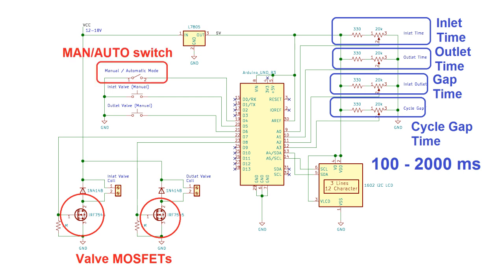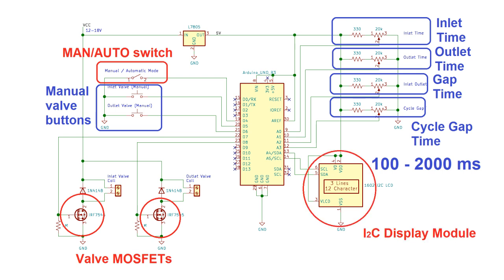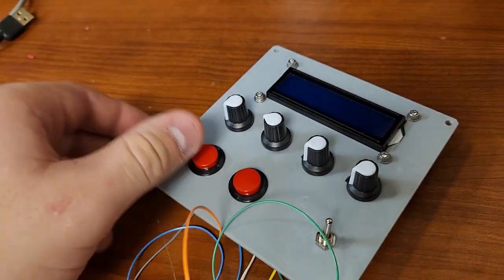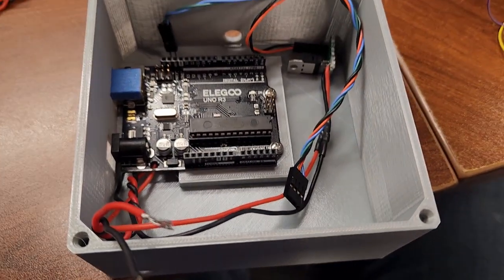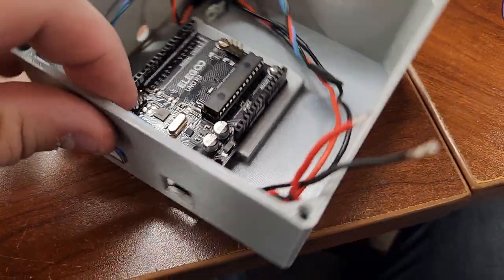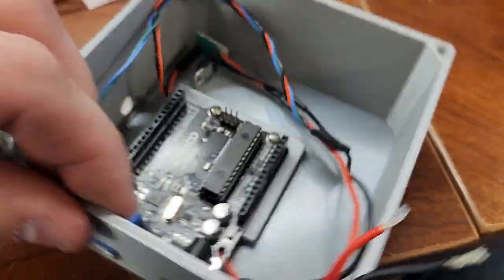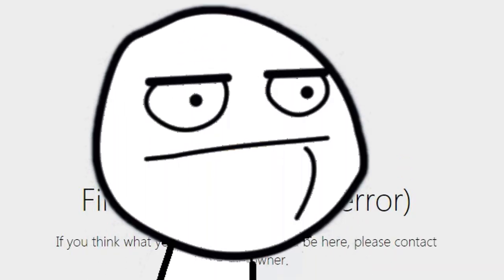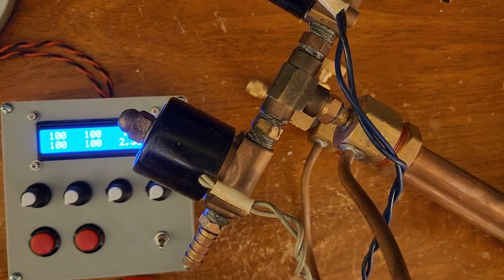A switch allows selection between manual and automatic mode. In automatic mode, the valves open and close continuously based on the dialed-in timing; in manual mode, the valves are activated by push buttons. A 16×2 character LCD displays all the relevant information, making the whole thing very convenient. The front panel shows the potentiometers, buttons, and LCD screen with its I2C adapter board, and the inside of the box is just an Arduino board and a 5-volt regulator, plus a shield with the MOSFETs and leads connecting to the valves.